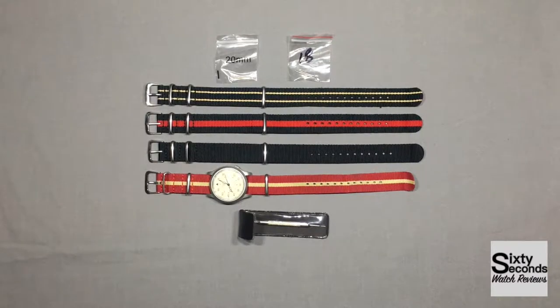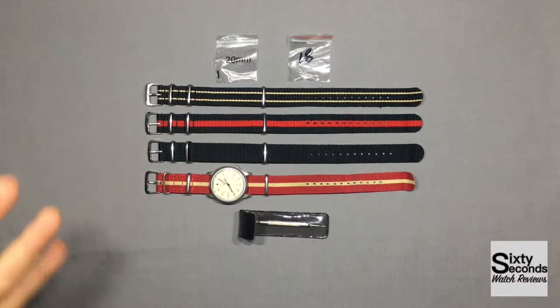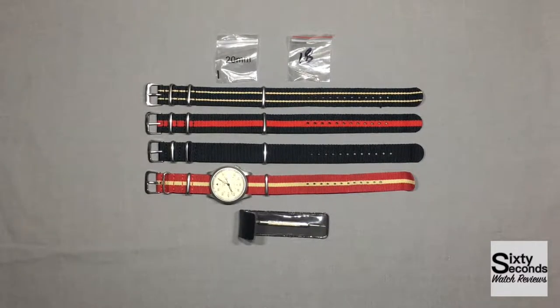Hey everyone, how's it going? 60 seconds back here, and today I am bringing you a NATO strap review. This is going to be kind of a biased review, just because I never owned any other NATO straps besides the ones that I have here. I've had these for about two months now.